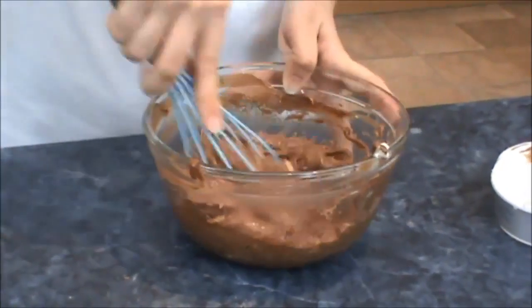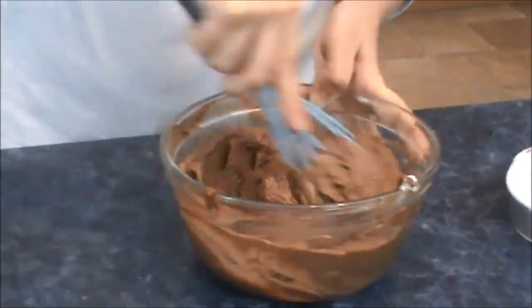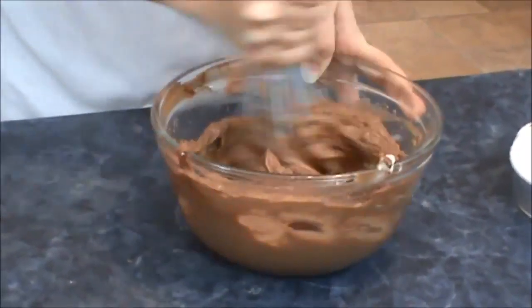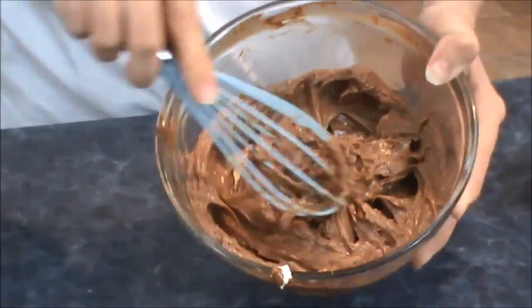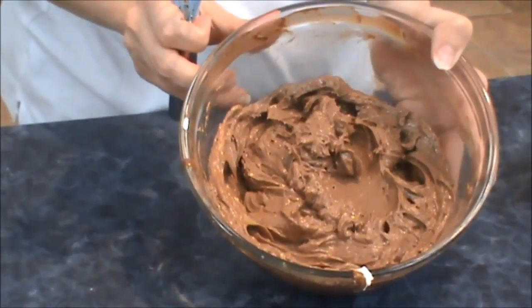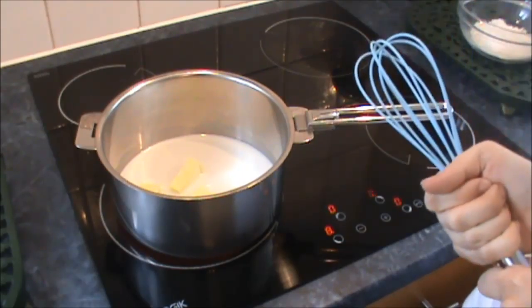It takes longer than I thought. I'm just going to get a whisk to finish that off. There's the mixture — that's what it should look like. It's quite smooth and very chocolatey. I'm just going to pop that in the fridge until it's cold.